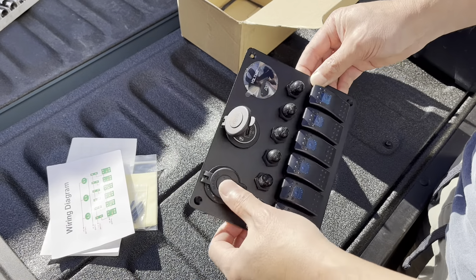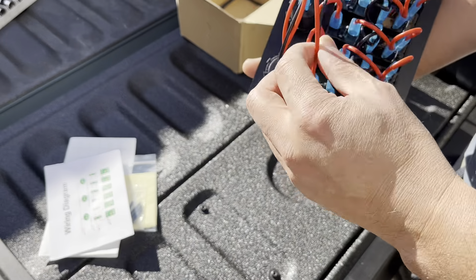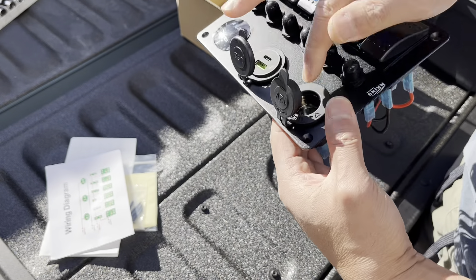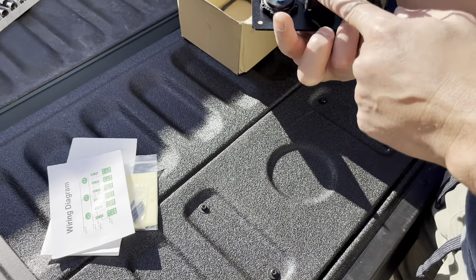This M King board comes with circuit breaker switches. You connect these two and these two for the ports up here, and these two are for the switches. It all has a trip switch, which is really nice.